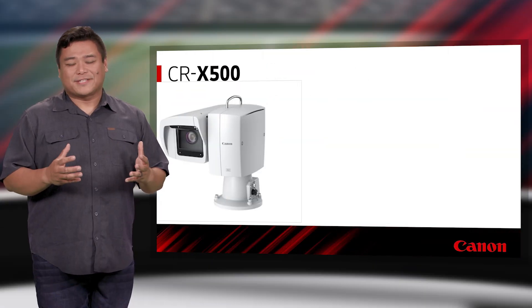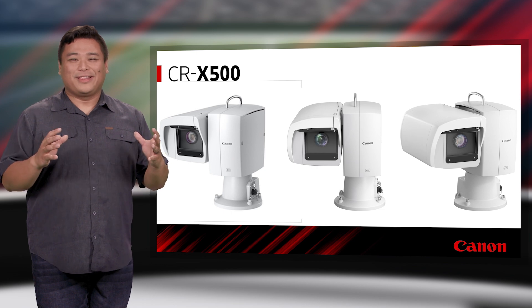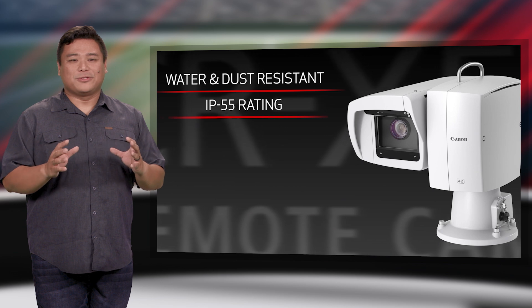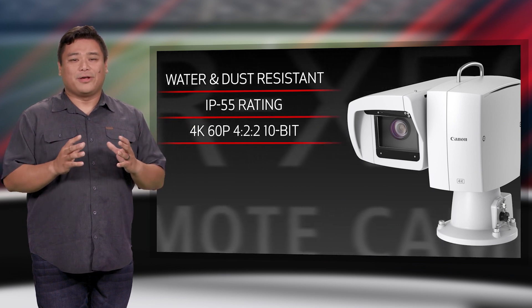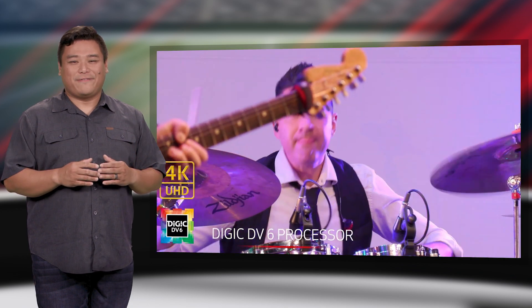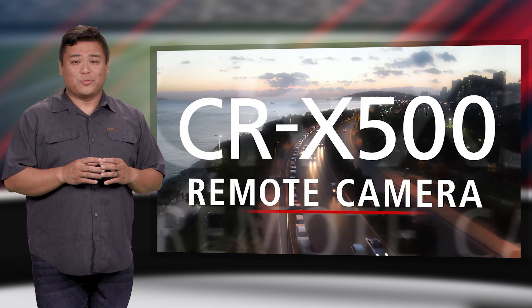Its rugged sibling, the CRX500, is a classic Canon outdoor performer, continuing the legacy of its robust predecessors, but now with 4K resolution and 4:2:2 10-bit color sampling. The CRX500 is a natural for outdoor live events and national television broadcast, from the top of a skyscraper to a local TV station's weather deck.